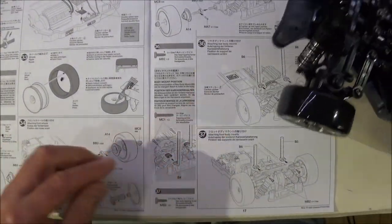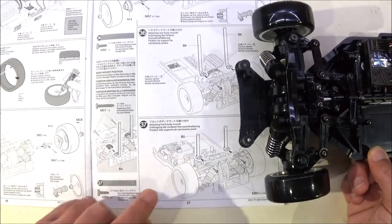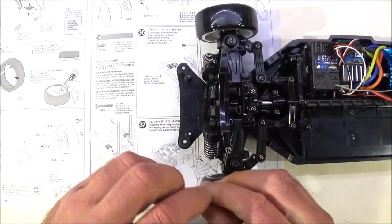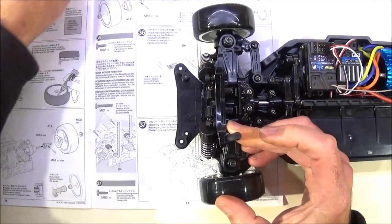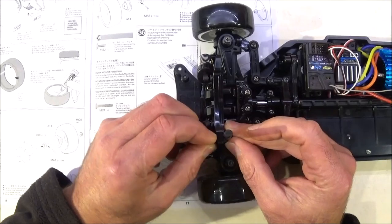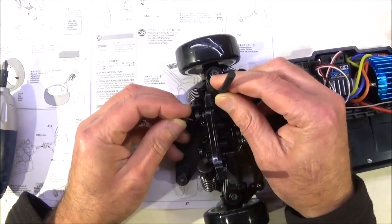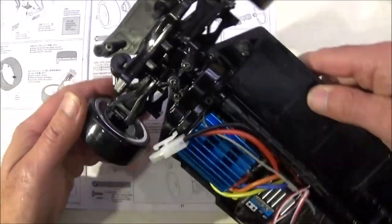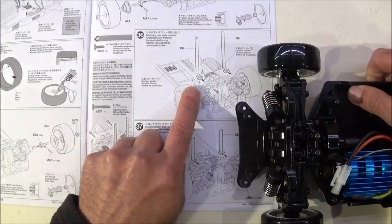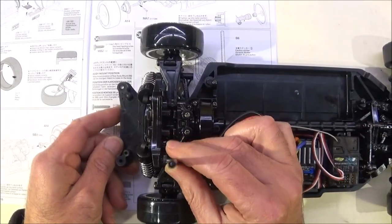Next is steps 36 and 37, attaching the body mounts or body posts. I'm going to do step 37 first — the front ones — as they can only go one way around. Simply get your B5 and clip them into the back of the front shock tower, then use your 10mm screw and tighten up. Do the second one exactly the same. So that's the front shock towers in place. For the rear ones I'm going to loosely fit the B6s in the same orientation — just put one in place for now.